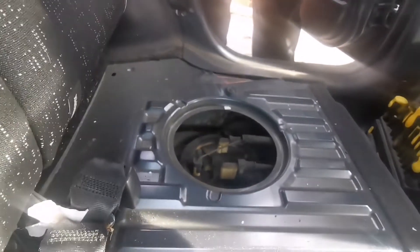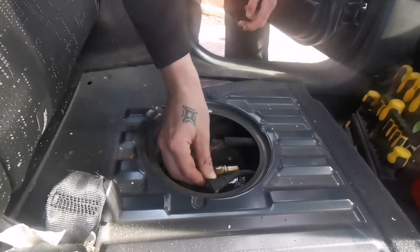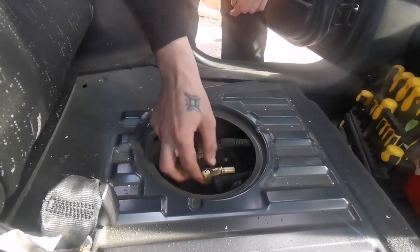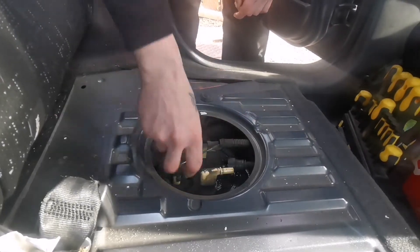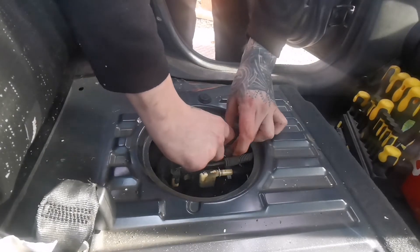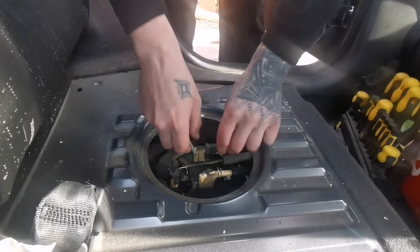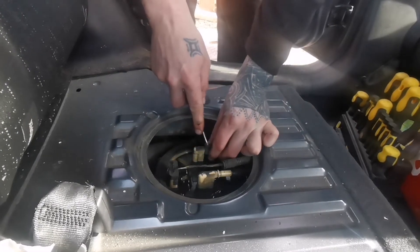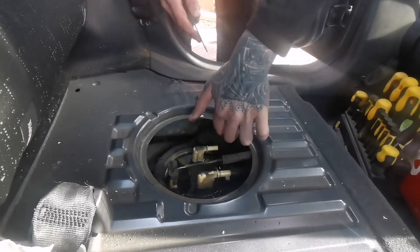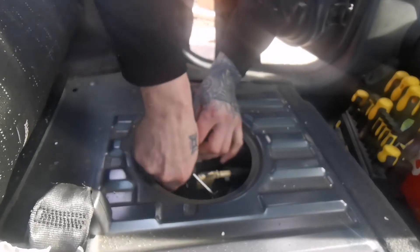I'll just try and put it in there. First of all, we'll take these off — smells nice, apparently petrol instead of diesel. This one is the presser, then it should just come off.